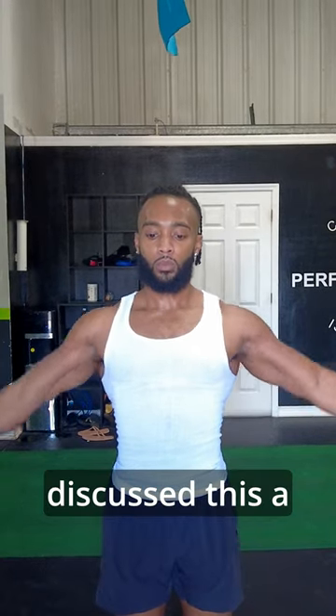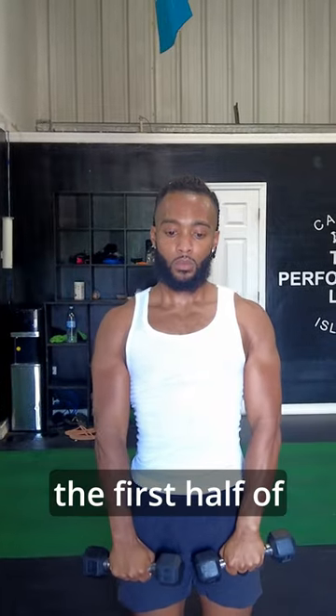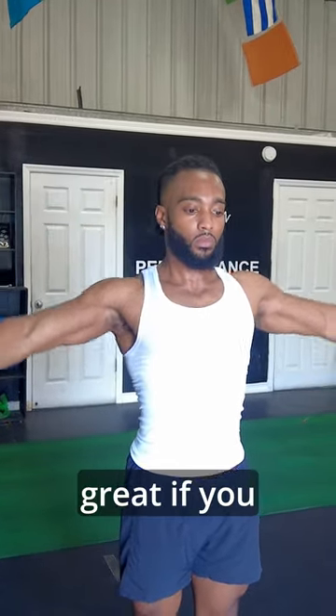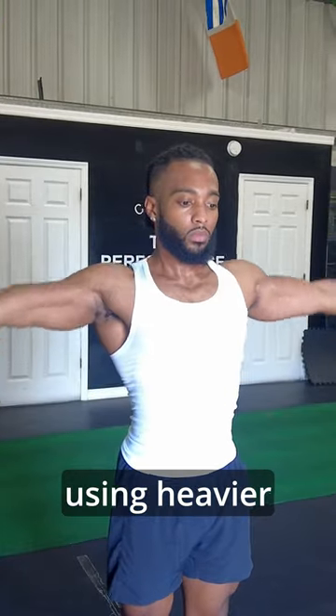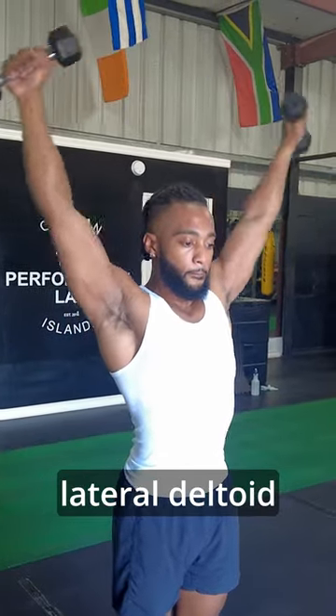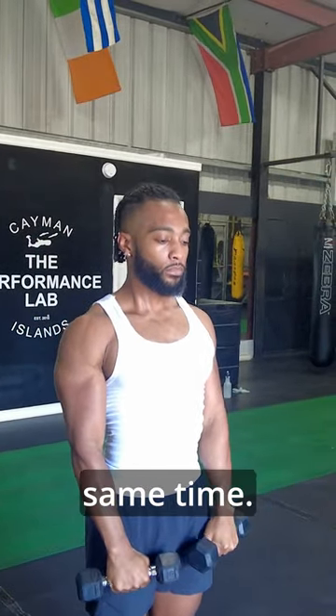Full lateral raise. We discussed this a little bit earlier in the anatomy section. The first half of the movement will hit your lateral delts, and then the top half of the movement will train your anterior delt. This move is great if you struggle with using heavier weights on an overhead press, but you still want to get a good amount of anterior and lateral deltoid work at the same time.